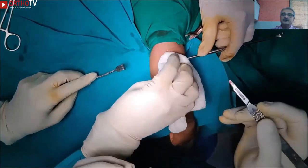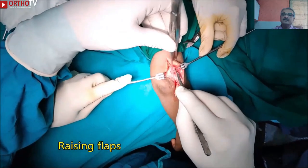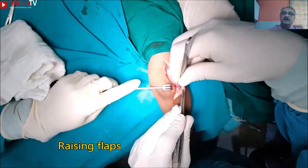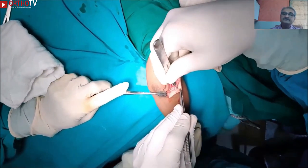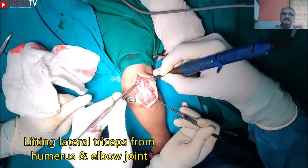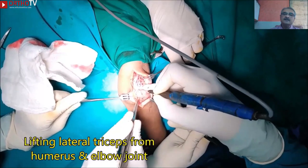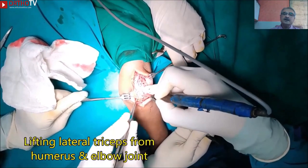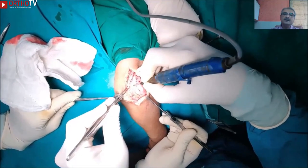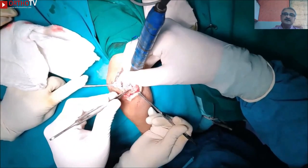After the incision and hemostasis, the first thing we need to do is raise the flap. The first flap we raise is on the lateral side to reach the outermost aspect of the lateral border of the triceps. A meticulous dissection will help with hemostasis as well as better delineation of the fractured fragments.